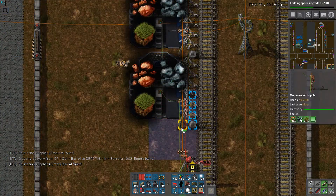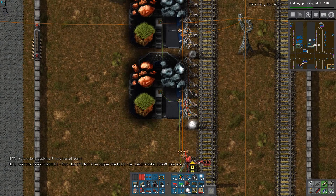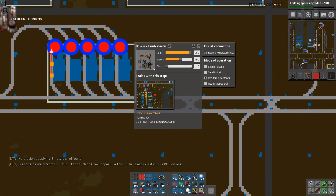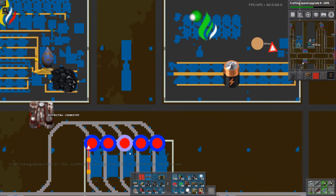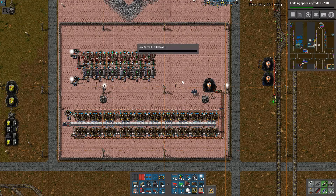There we go. We've got landfill, iron ore, copper ore — 10,000 iron ore to lead and plastic. I think we need to rename lead and plastic to something that also includes iron ore. There. Three things. Now I know why it's being transported to lead and plastic — it doesn't make sense if I transport something from it.